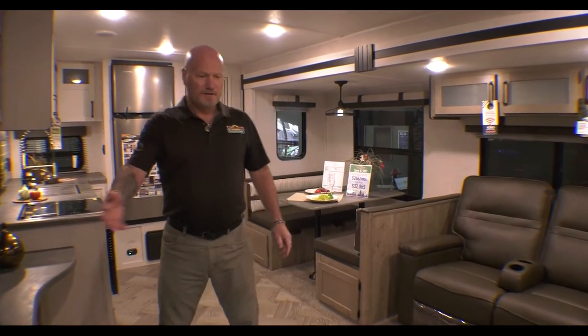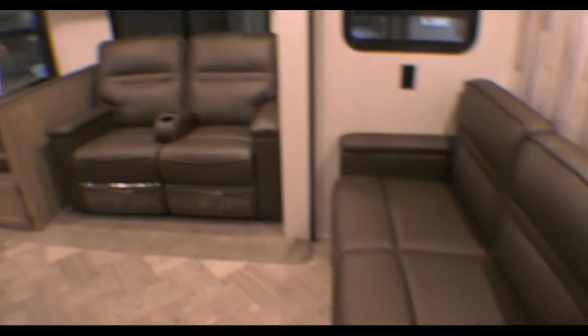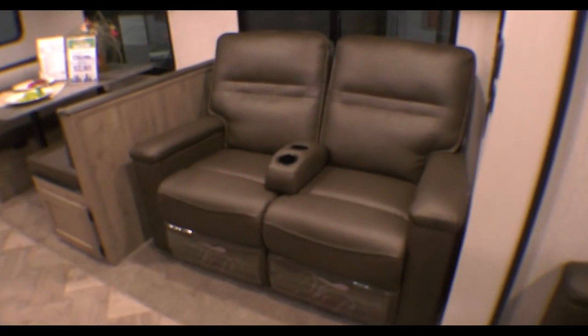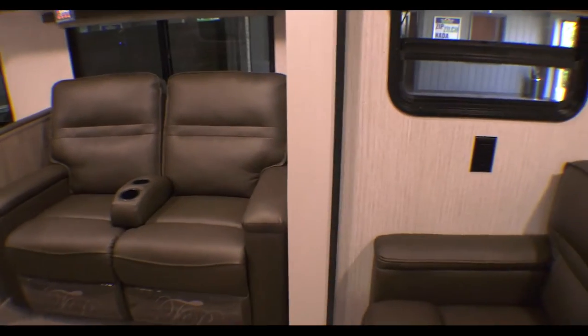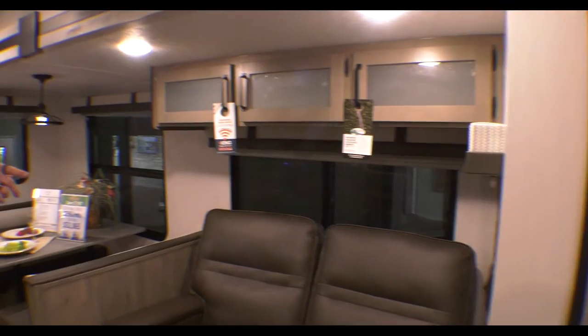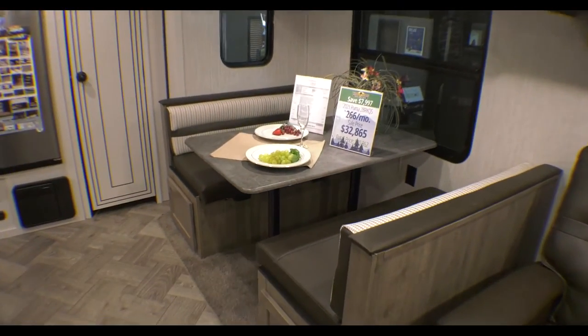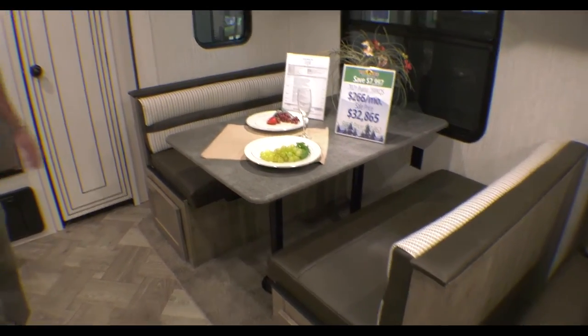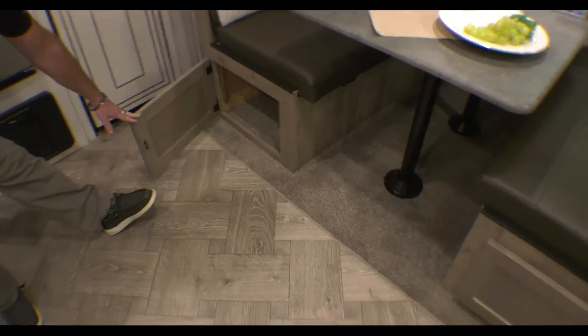Now we're on the inside of the coach. Very beautiful decorations, nice furniture. The love seat here will convert into another sleeping area. You also have your dual reclining theater seats. You'll have your light switch for the lights above if you just want to do a little reading, and USB ports on the side to charge your phones. And then we also have your dinette set right next door, which can also be converted into sleeping space, with storage under both of the benches.